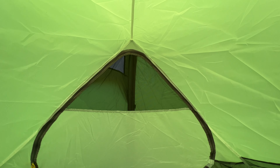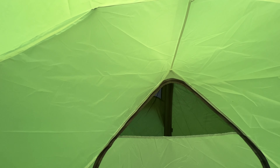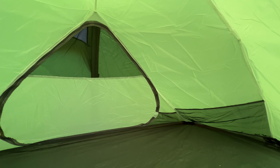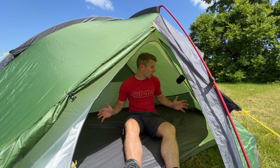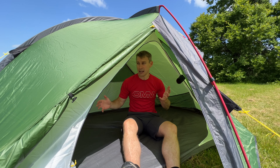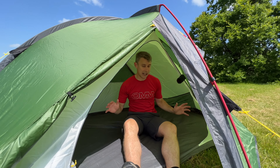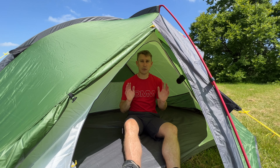Inside this two-person tent you've got 222cm length, 120cm width, and 100cm height. You've got two massive pockets at each end. You've also got pockets for the doors, that's see-free mesh for ventilation, and you've also got a lantern hook at the top too. Apart from a little bit of see-free mesh, the rest is quite thick solid mesh. Inside the tent I've got loads of room — I'm five foot eight, 172 centimetres. If I sit bolt upright I've still got loads of height to the roof. It's really nice, big and spacious. Some inner-and-outer pitch tents can be a little bit saggy on the inside — this isn't too bad at all. It's just a really well-built tent; all the fabrics, zips, everything is really nice and well thought out.